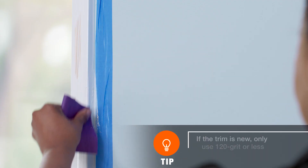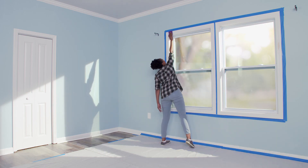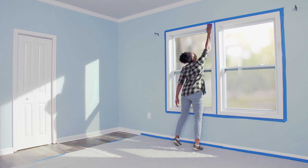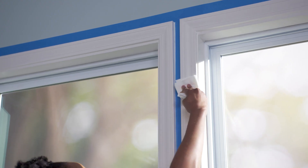Use caulk to fill gaps between trim and the wall. Once it's dry, smooth it with 120 grit sandpaper. Scuff sand the surface of the rest of the trim — start with 80 grit sandpaper, then finish with 120 grit. Wipe away dust with a damp towel.